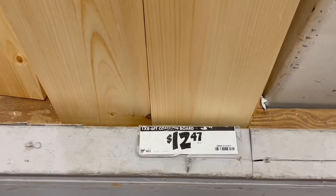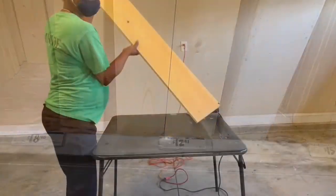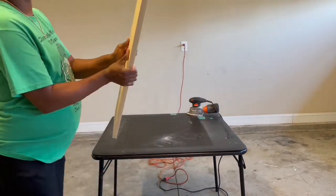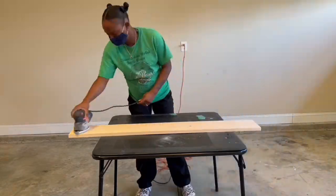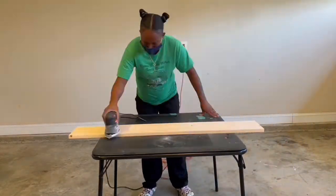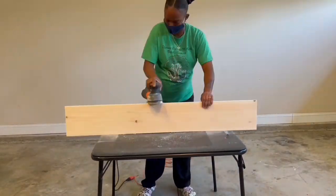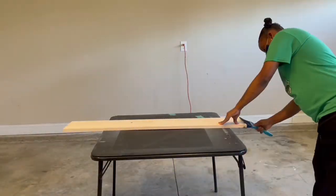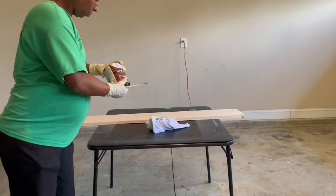For our board, I got it from Home Depot — it came six feet, but Home Depot cut it for free since our sign will be four feet. Home Depot will cut your board down to any size for free. To prep your board, sand it to remove any oil, grease, or dirt so it's ready to stain. Once done sanding, brush off all the sanding dust so you can stain.